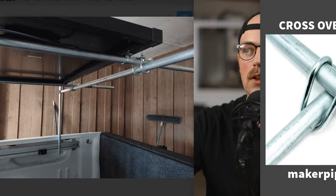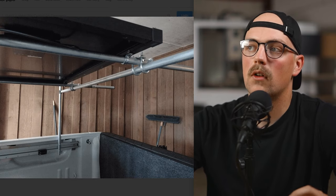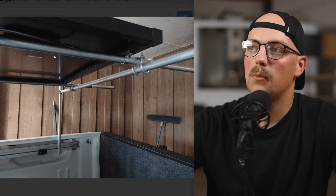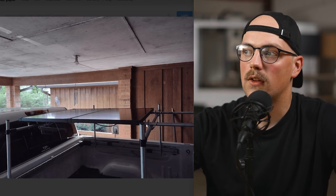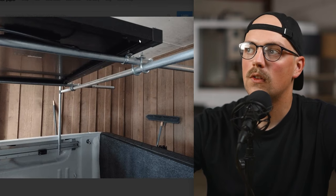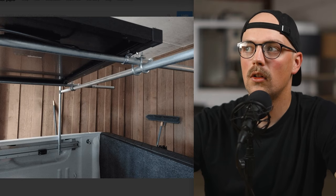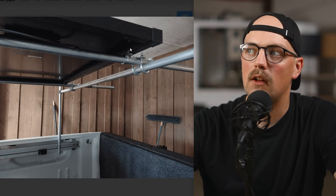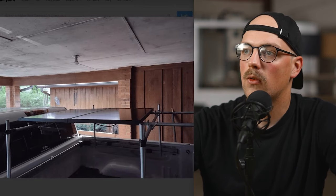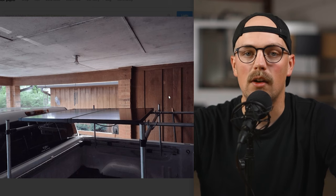Crossover clamps are great for scenarios where you don't want to break up the span — if you want to stack or cross pipes, they give a really strong connection. The front-to-back pipes mainly support the solar panels, which are connected to the rack with crossover clamps. He then bolted the solar panels to the rack with conduit one-hole straps and a bolt going through with a nut on the other side to secure them in place. This awesome setup allows him to get great sun angles to charge up for his RV trip — super cool, thanks so much for sharing.